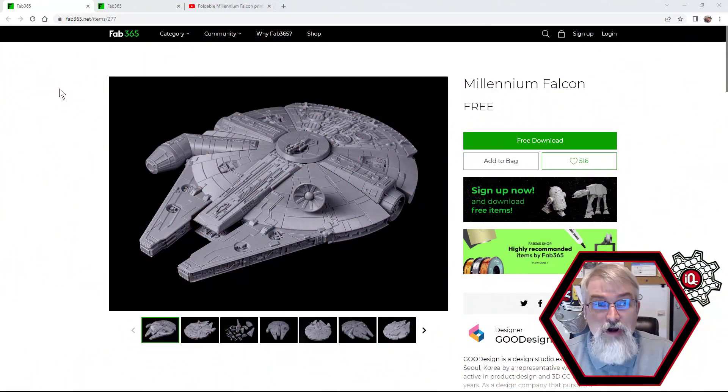I'm Patrick Bailey with IQless. Today is May 30th, 2022, and in this video I'm going to assemble and show off the free Millennium Falcon from Fab365. If you aren't familiar with Fab365, you should be. They make some really great designs. You got to pay for some of them — they're relatively cheap — but they're really neat because a lot of them are foldable. They make some amazing designs.